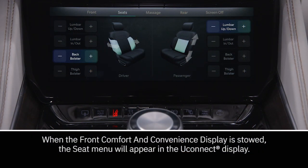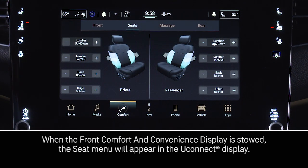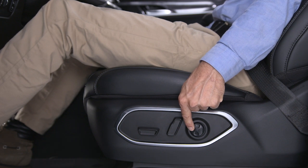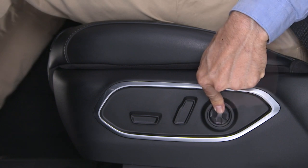Choose the item you want to adjust in the front comfort and convenience display or the Uconnect display. Wagoneer models have a power lumbar switch next to the other seat controls, where you can increase or decrease lumbar support and move it up or down.